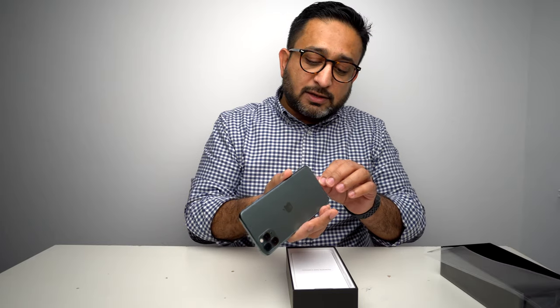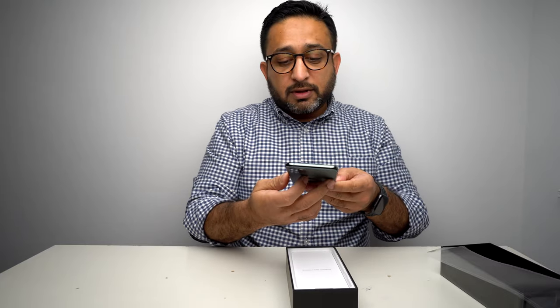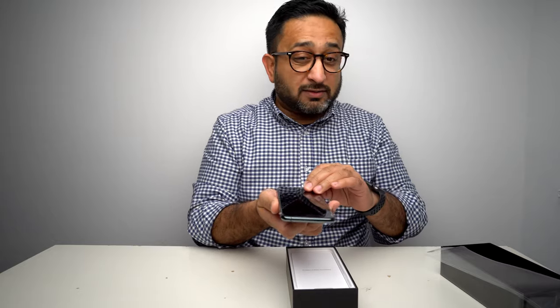One thing to note is the back is actually not covered in plastic. Usually you would have a wrap-around plastic on these things, but this is only on the front OLED glass, which is quite expensive anyway. So nice to see Apple has done that. We'll look at the phone in a moment.